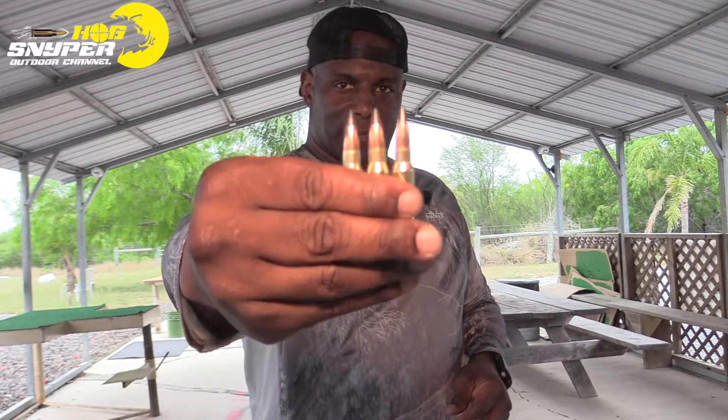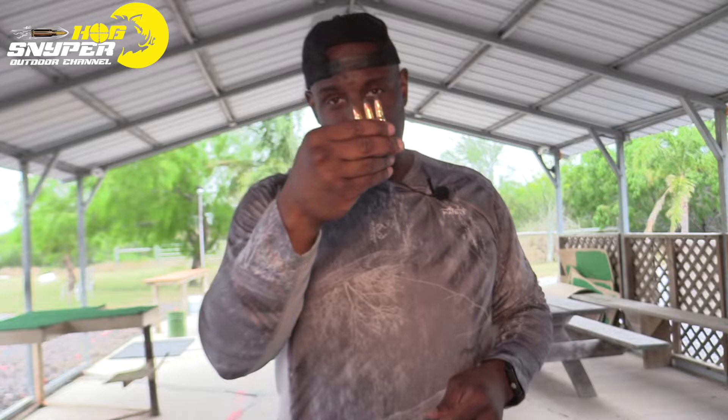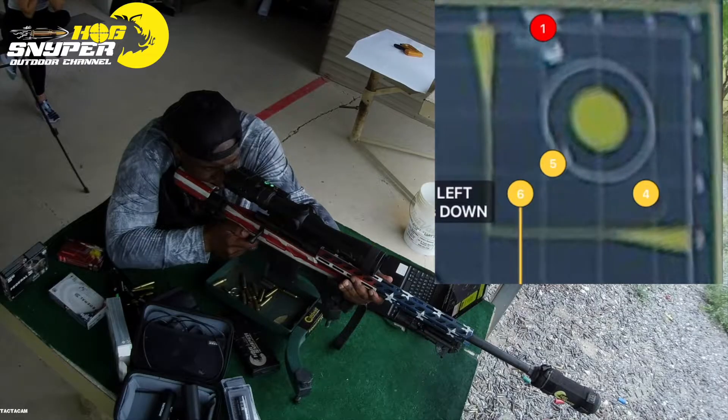Next up we have the Winchester Extreme soft point, 150 grain going 2820 feet per second. We're going to see how they group. I'm going to be shooting top right. Let's see.